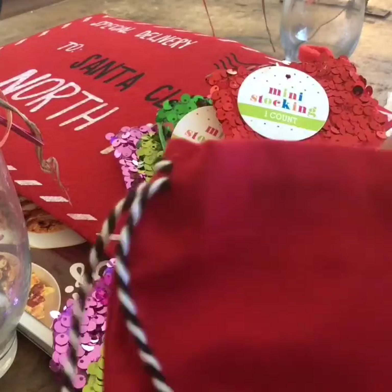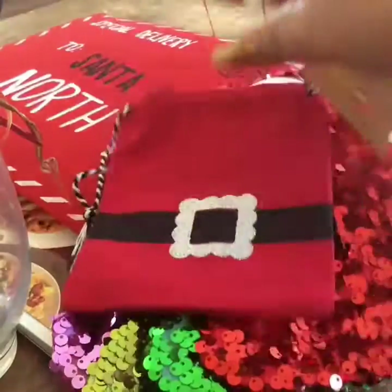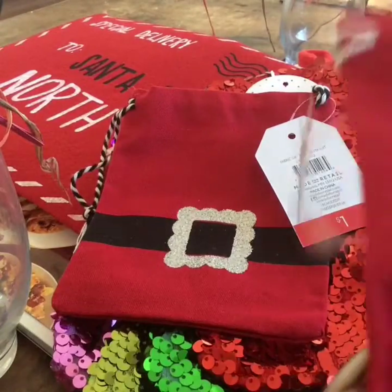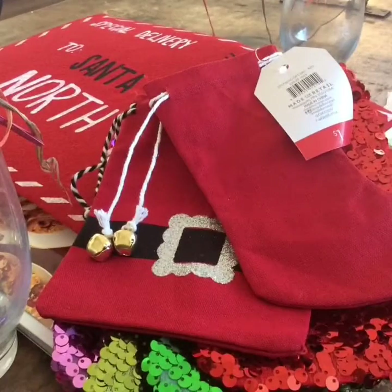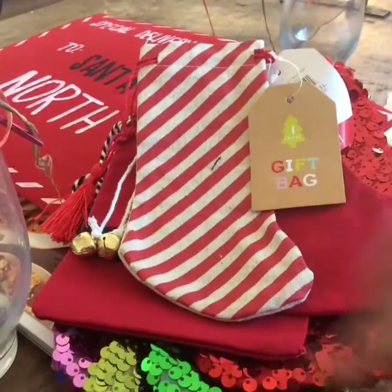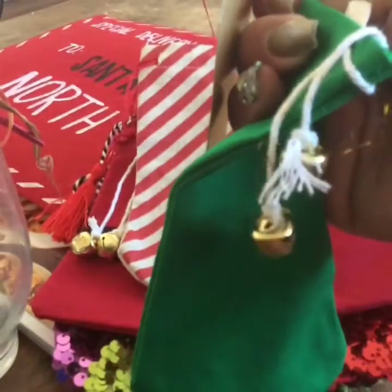I also got this little baggie — it's super cute, just a regular little pouch. And I got another type of stocking which is super cute — it has little bells and it's just red. Then there's one with a tassel that's striped, kind of burlap-like. And finally a green one that also has little bells — they were super cute.